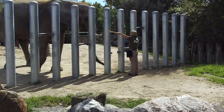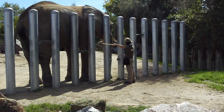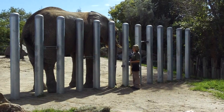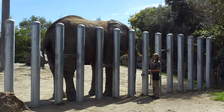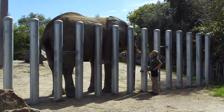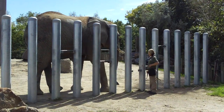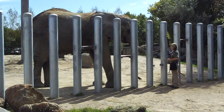Thika is about to step into that position facing the opposite direction. It also gives you guys a great opportunity to see how large of an animal Thika is. Just as a reference point, the tops of these bars are 8 feet off the ground. You can see that Thika is well over the 8-foot mark — she's actually about 9 feet tall, and she weighs just shy of 8,000 pounds, which is actually about 7,800 pounds. The weight can fluctuate about 100 pounds or so throughout the course of the day.